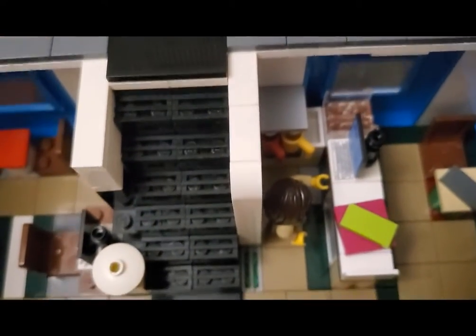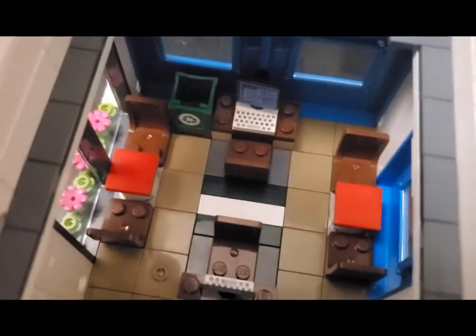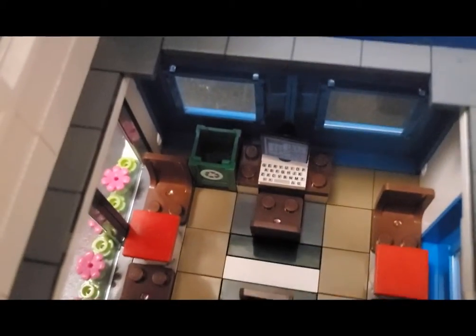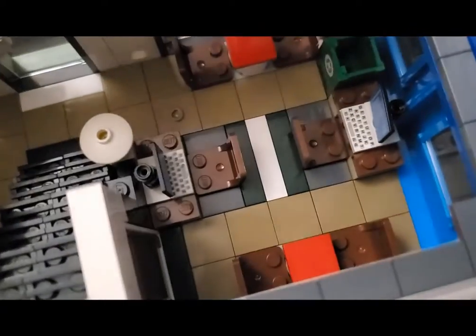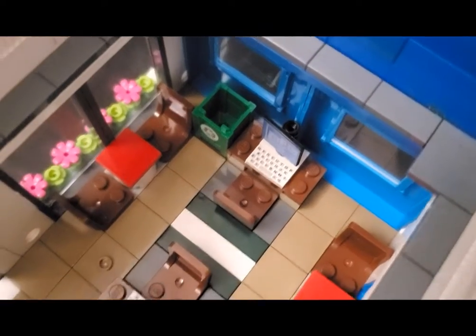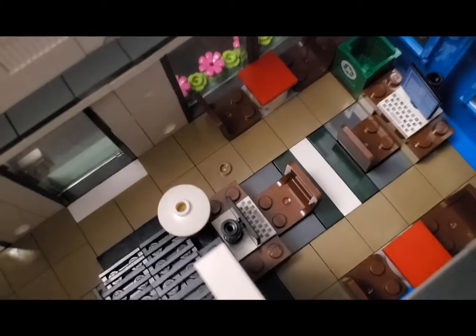Of course we can see a stairway going up here to the second floor. I also included a large kind of group study area on the first floor here — a couple of tables for people to use. You can see a waste bin over here. And being a tech person, I absolutely had to include a couple of public use computers on the first floor here too for patrons. Pretty generic, but it works. And then there's just a small lamp for some aesthetics over here right by the stairway.